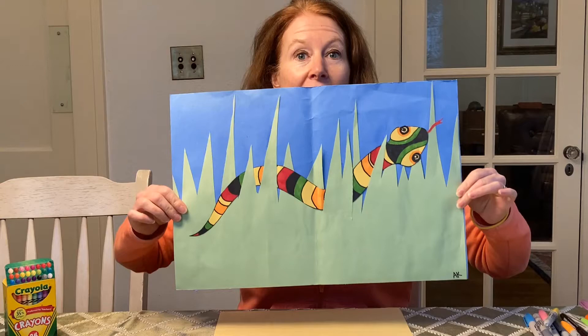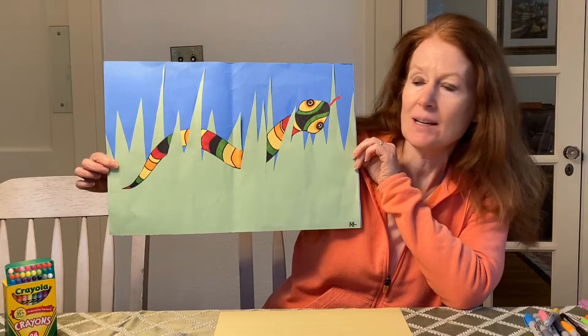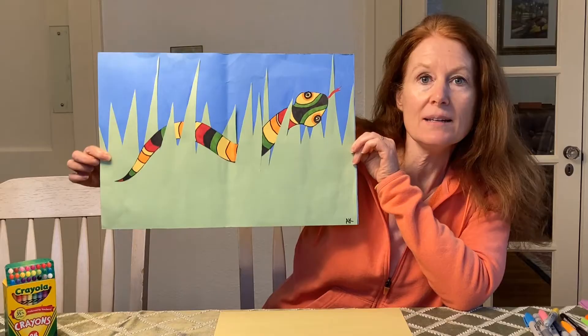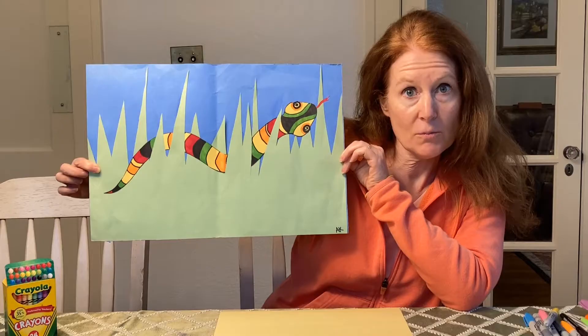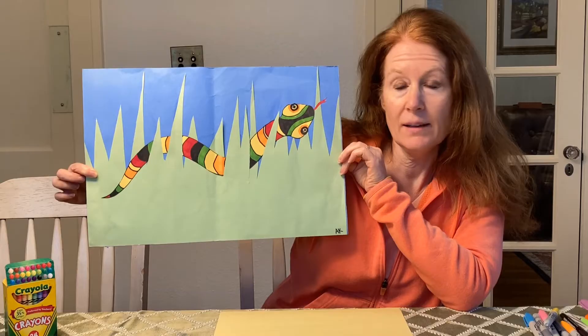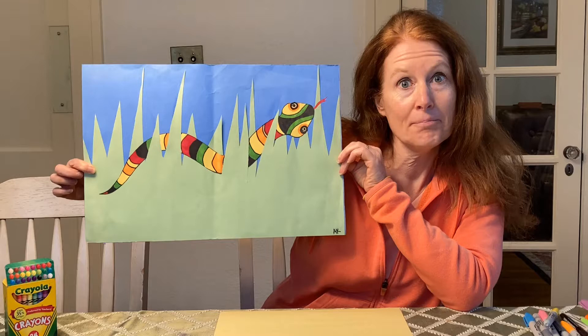Here is an example of what it might look like when we're done. This is one that my daughter made a long time ago. It's a snake in the grass, and it's actually three different pieces of paper that are glued together. The grass is one piece of paper, the background is another, and the snake is a third piece of paper. So I'm going to show you how to prepare each one, and then you will cut out the pieces and glue them together. Should be fun!